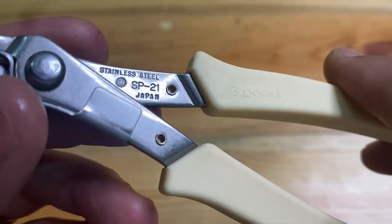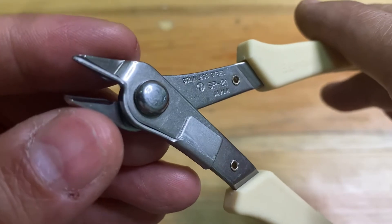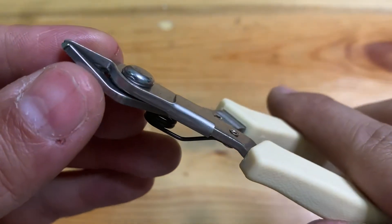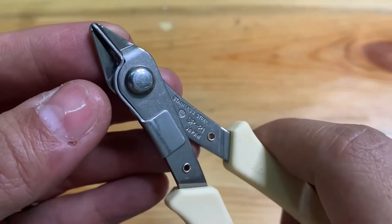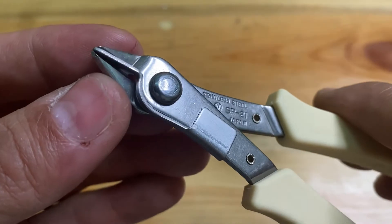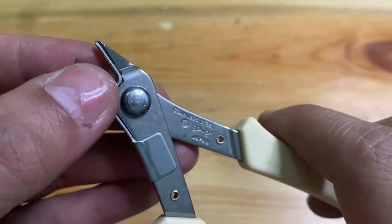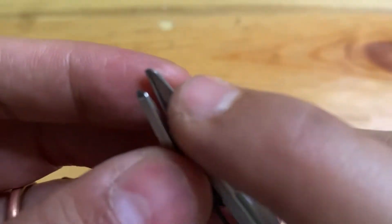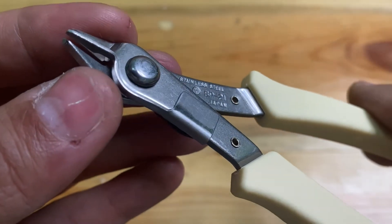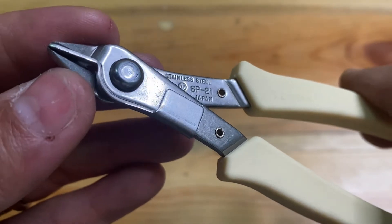The nipper type number is SP-21. From the model itself, the use of a nipper like this is when you cut the copper cable, the copper cable won't jump or fall out — it keeps sticking to the metal in here.